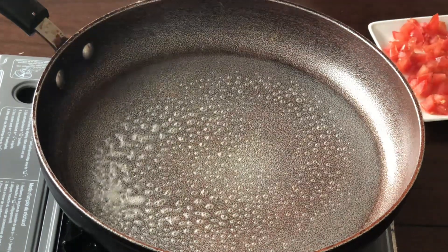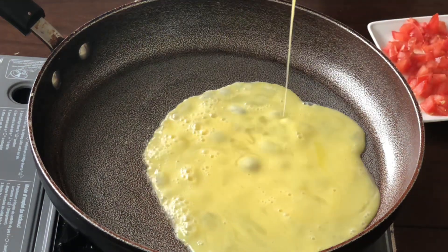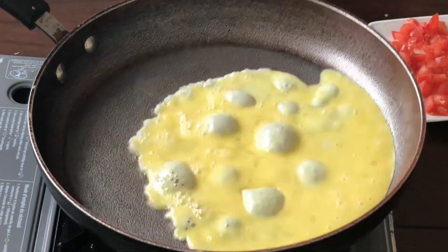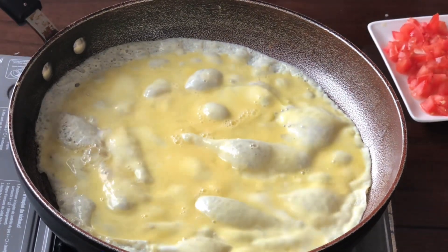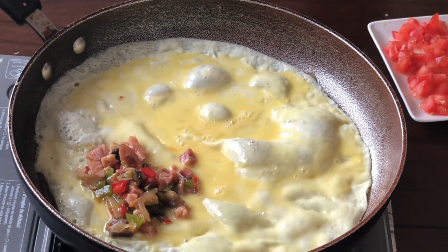Let's try the other one. Pour the eggs in. Turning the saucepan to make a wrap. Put the egg wrap down, then put the fillings — tomatoes and cheese — in.